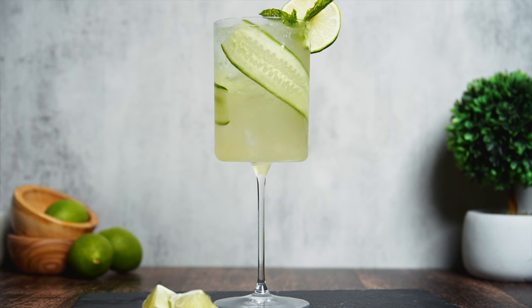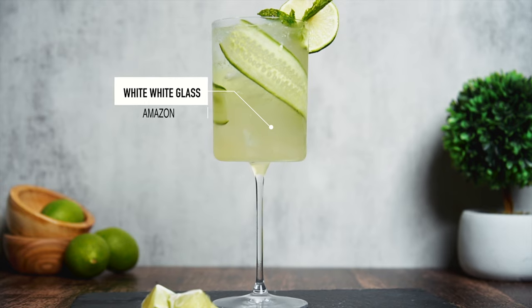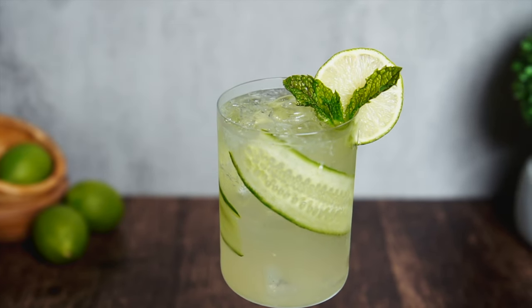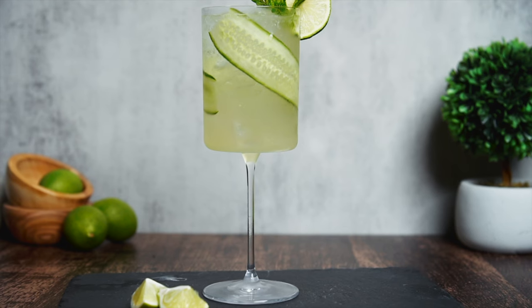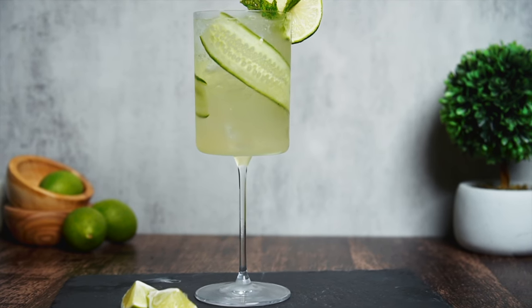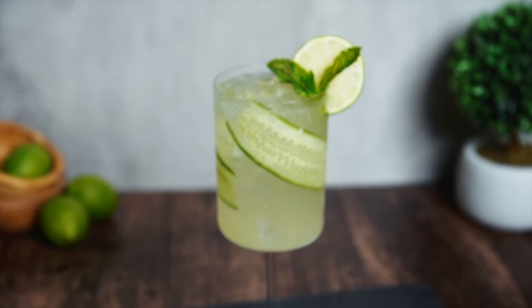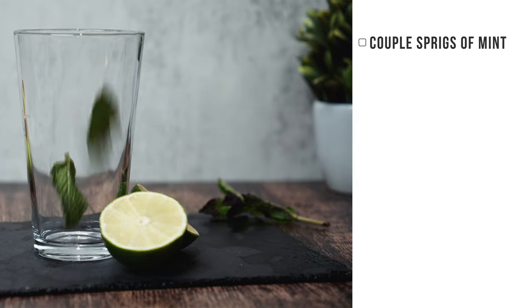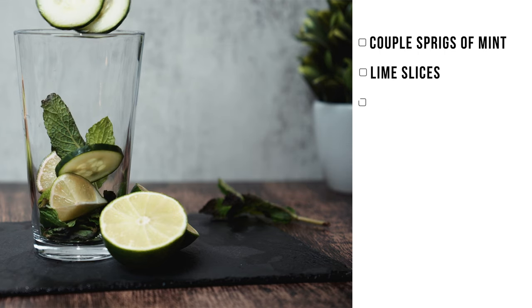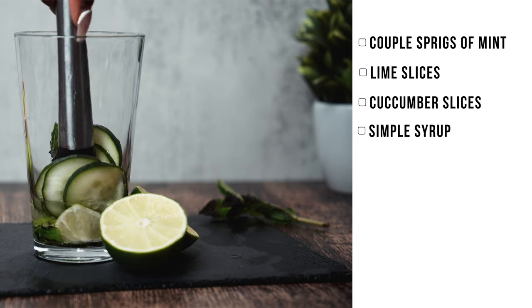So don't hate me — I know I say every drink is my favorite, but I actually really like this one as well. This one is a cucumber mojito. If you're looking for the most refreshing drink out of all the drinks we mentioned today, I definitely think it's this one. And if you're not a cucumber fan, trust me, maybe try it first — I wasn't a cucumber fan until about two months ago and now I'm obsessed. For this one, we're going to add mint to a glass, along with some lime slices and cucumber slices. Add some simple syrup and then muddle it all together.